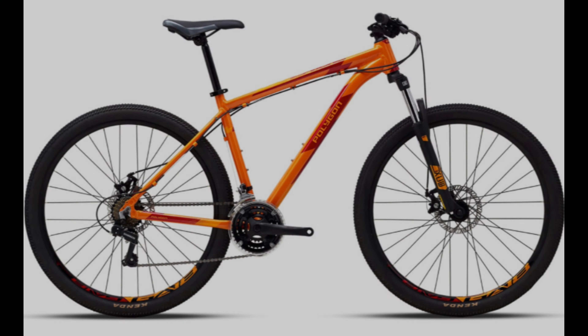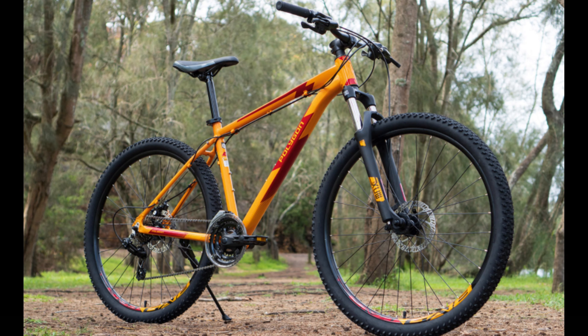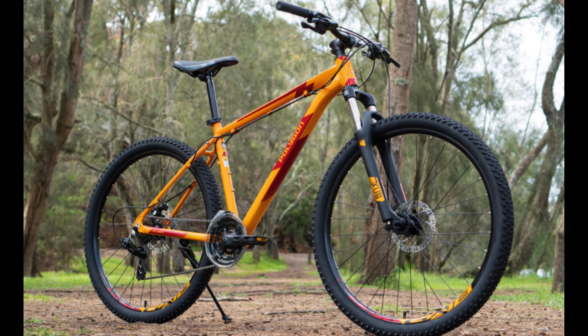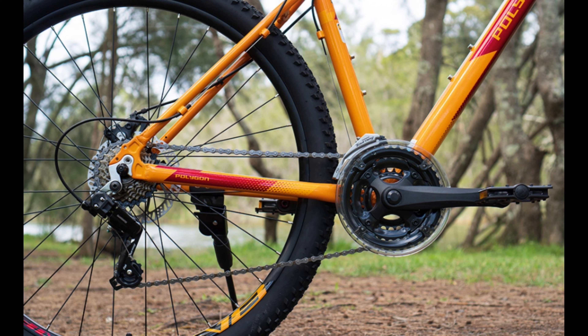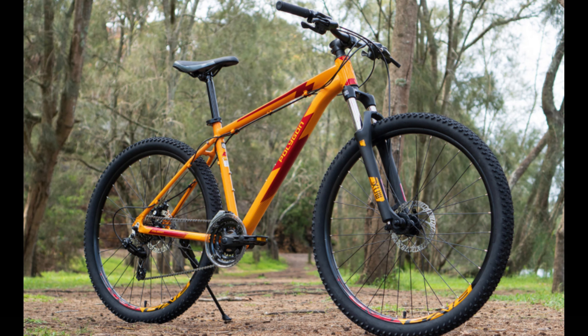The Polygon Cascade 2, priced at $479 on bikesonline.com, is pretty similar to the Marin — same fork, 3x7 drivetrain, and Tektro mechanical disc brakes. This bike also has both wheel sizes available dependent on frame size. The head tube angle is a bit steeper at 69 degrees and it has a slacker seat tube angle at 73 degrees. If you like the color orange and you live somewhere where there's a big Polygon presence, then this may be the bike for you.